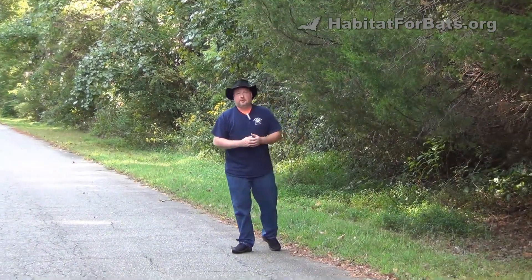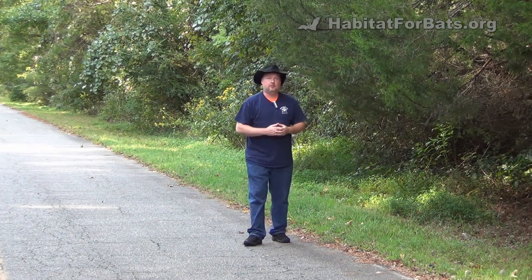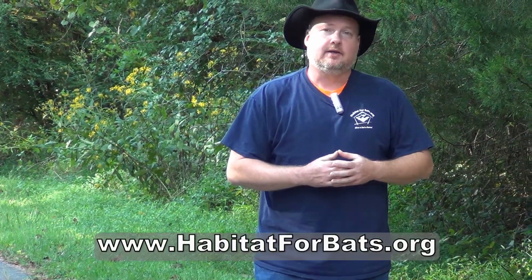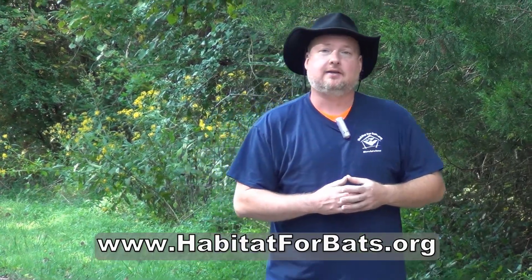We hope you enjoyed the video and got a little bit out of it. We'd like to thank our hosts for letting us be here and definitely thank them for putting up 35 bat houses throughout the property — we know the bats are going to enjoy that. If you've got any questions or want to learn more about bats and how you can have your own bat house, check us out at www.habitatforbats.org.